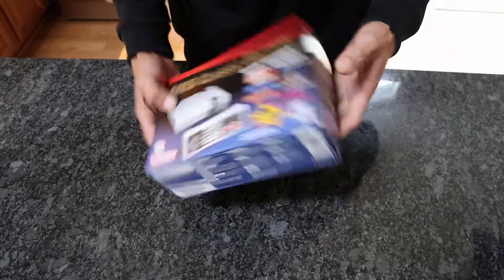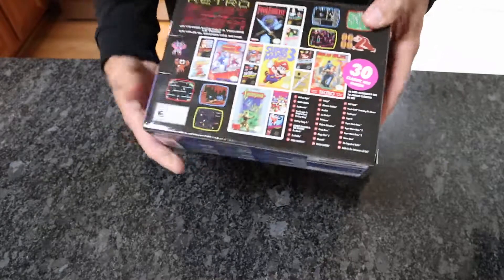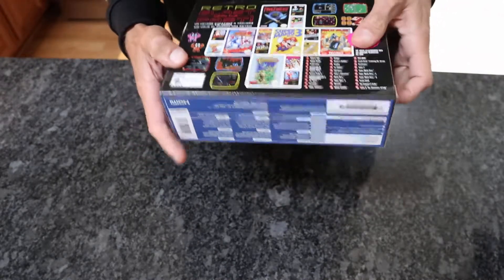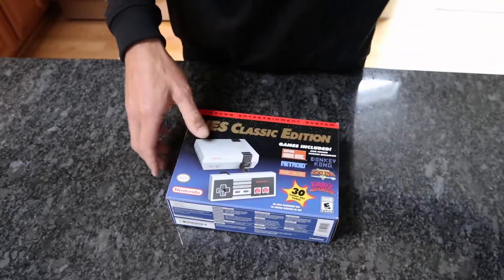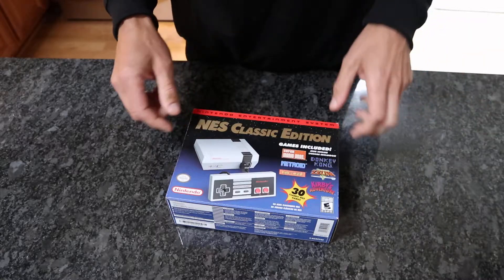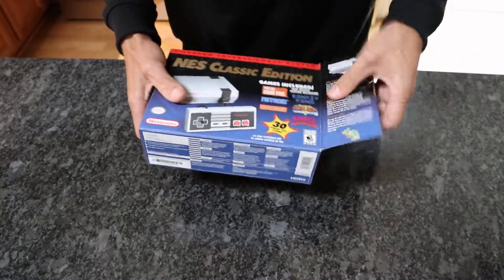I just wanted to shoot a quick unboxing of this. It's really small — I was like, is that really in the box? You can kind of see all the games that are in it. I'm really stoked to play it. I also ordered an extension for the controller because I knew they were super short.